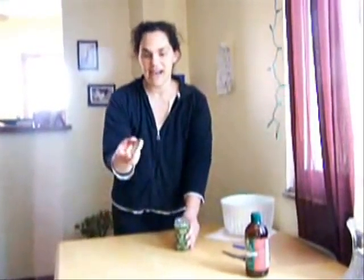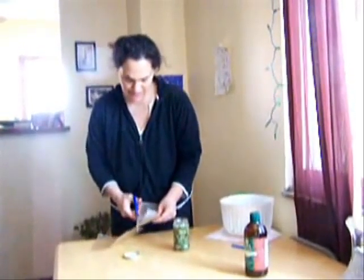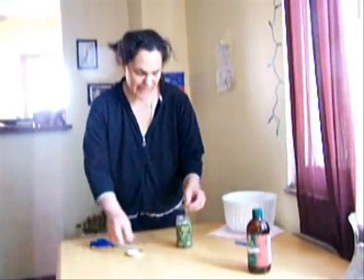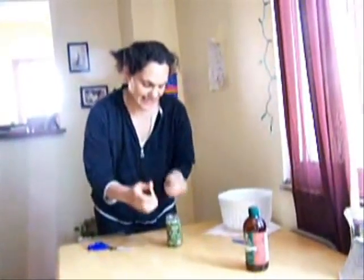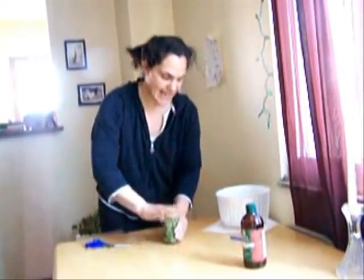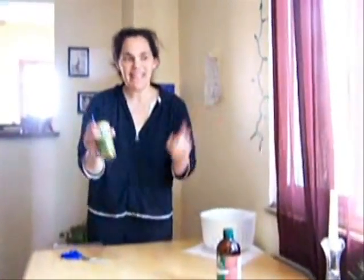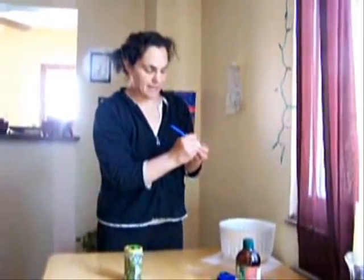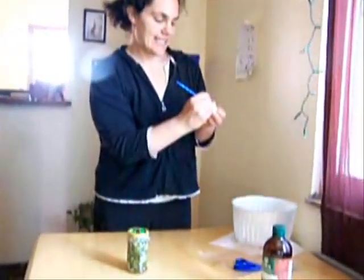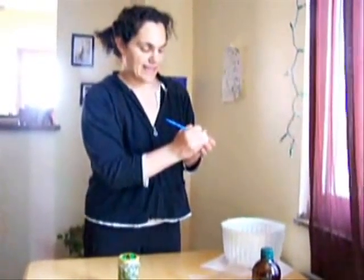Now because it's vinegar — if you have a plastic top that's fine, but we have a metal top and it will corrode with the vinegar. So I'm going to take a piece of wax paper, cut a small piece, and put that between the lid and the jar to protect the lid from getting corroded. Then it's very important to label it, because even if you think you'll remember — we're going to put up a lot of vinegars this year and after a while it'll look a little different as it sits in the vinegar. How we label it: we write the herb — mugwort — the date, today is 4-16-09, and what we put it in — apple cider vinegar.